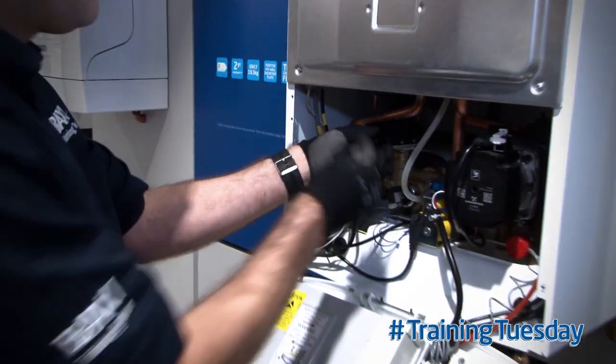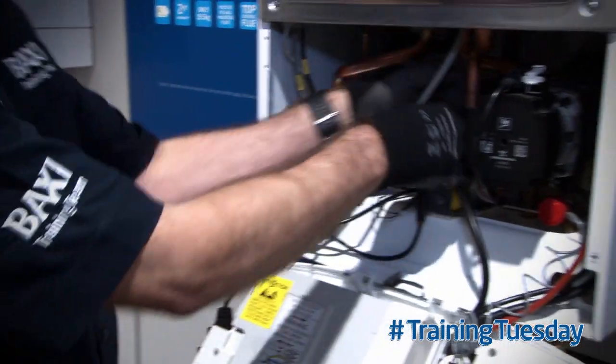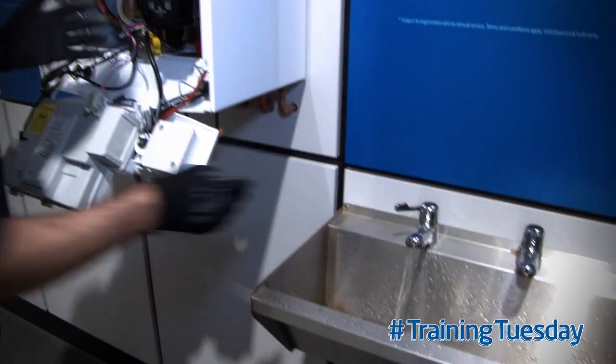All I have to do is take off this clip and remove the diverter valve head. Then I've got my Hall Effect sensor which I take off, and I can now open up the hot tap. I open up the hot tap and any residual heat is now being dumped through my plate to plate into my hot water.